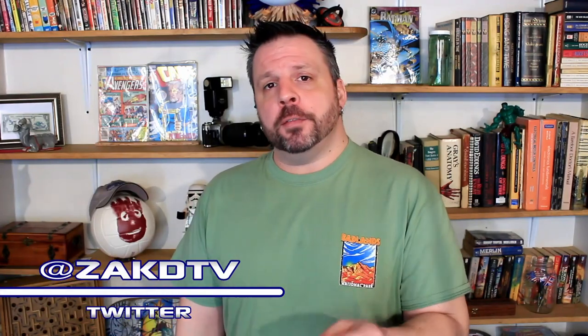I'm pretty sure we can all agree that segways aren't cool, but what if you had one that could fly? I'm Zach, this is ZachDTV, the place for interesting news from around the net, and I think we need to take a look at this.